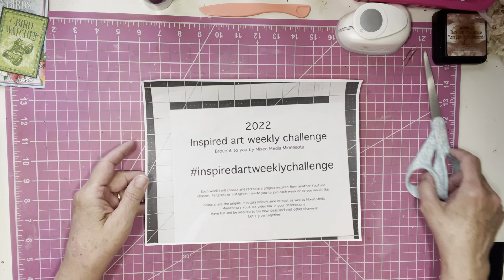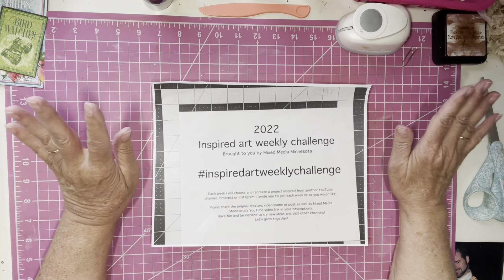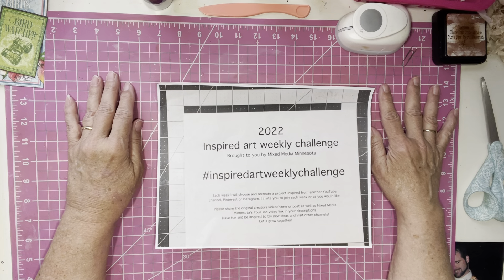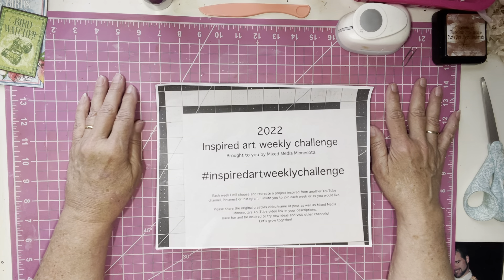Hey everybody, Brenda here. How are you all doing? Hope everyone is well. We are on week 13 of our Inspired Art Weekly Challenge. Please excuse my voice — I will try to talk so you can hear me okay. This is brought to us by Mixed Media Minnesota, and I will link her link below. Today I am inspired by Amber from Lyric Lover Crafts, and I will link her below in the description box. Let's get started — week 13.